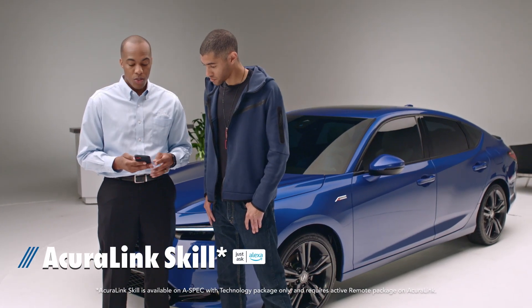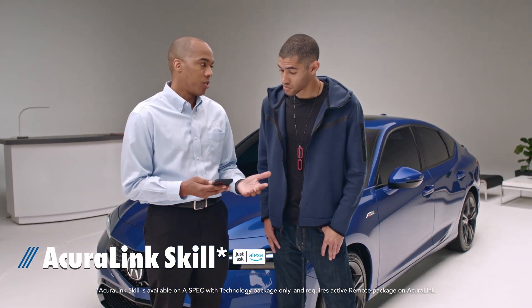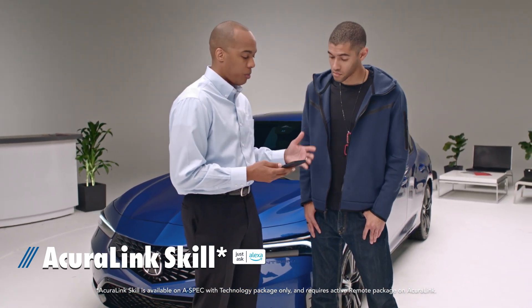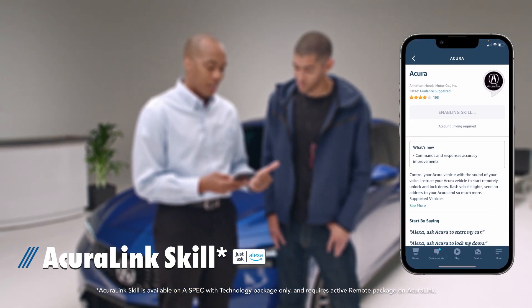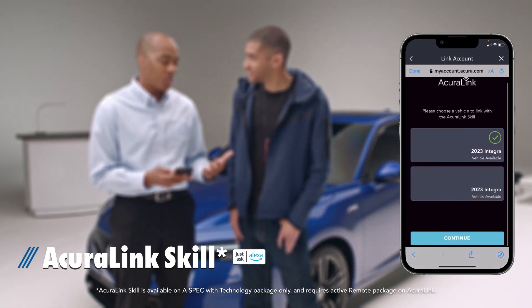If you have an active remote package on AcuraLink, you can also control features of your Integra from your smartphone via the app, or through Alexa with your voice using AcuraLink Skill. Simply follow the instructions on the Alexa Skill download page in the Amazon Alexa app, and connect your AcuraLink account to begin.